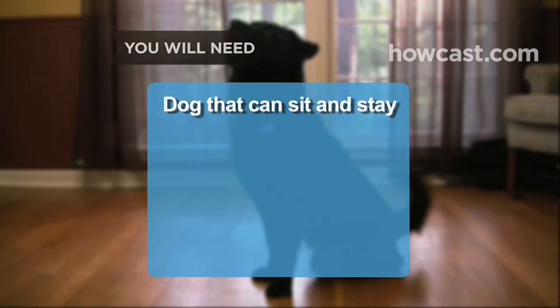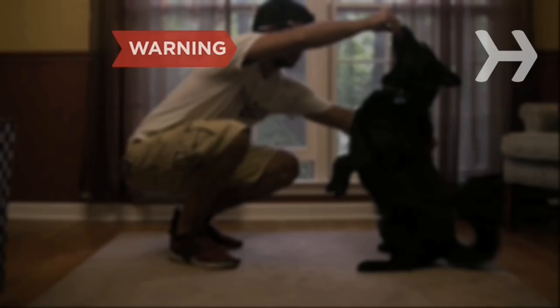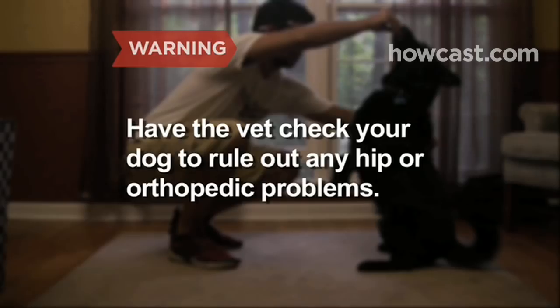You will need a dog that can sit and stay on command and dog treats. Before you begin, have your vet check that your dog doesn't have hip or orthopedic problems that begging could aggravate.